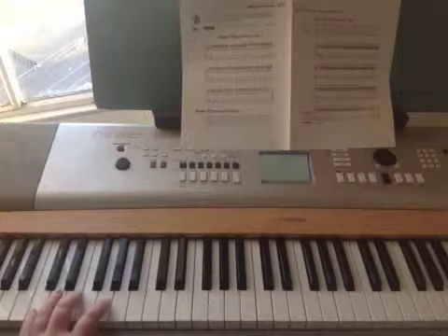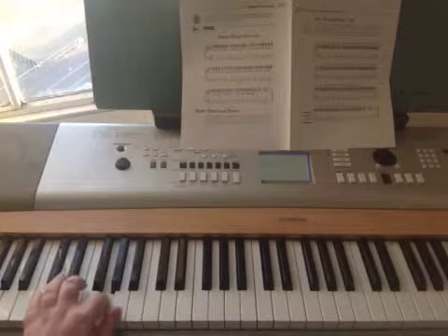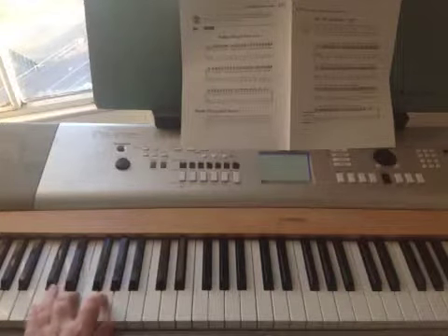I'm going to play the bass part. These are all crotchets. Underneath the C chord you'd have this — and that's repeated.